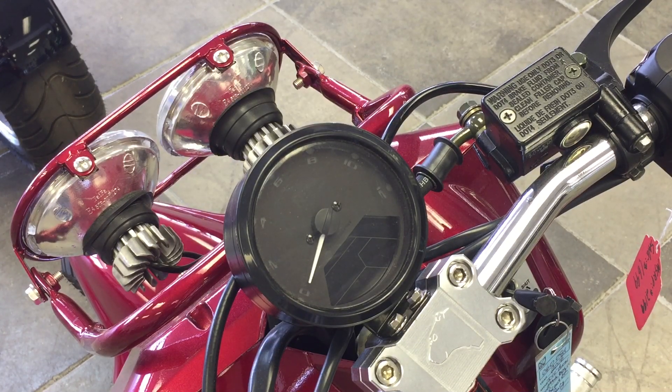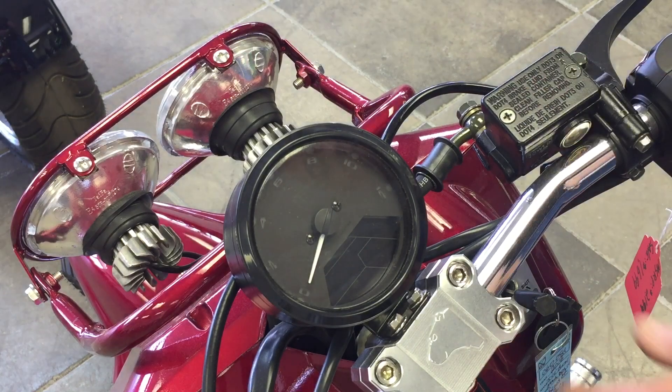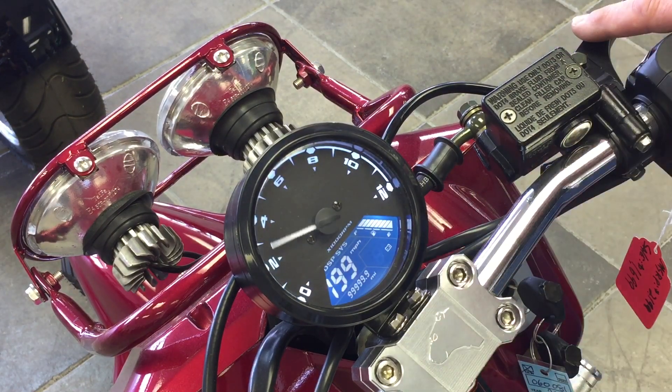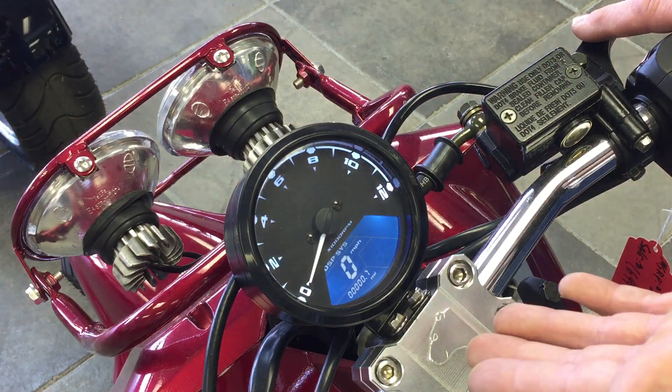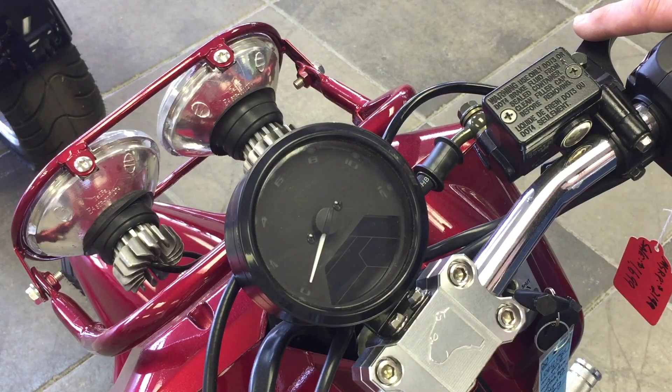Hey guys, welcome to Street Side Scooters and Power Sports. This is Joe. We're going to talk about how to calibrate your digital speedometer on your Ice Bear Mad Dog — this is on the GY6 3 as well. Not too terrible to do. The first step: turn your ignition on, make sure the needle sweeps all the way back and forth. That's your display — that's correct.